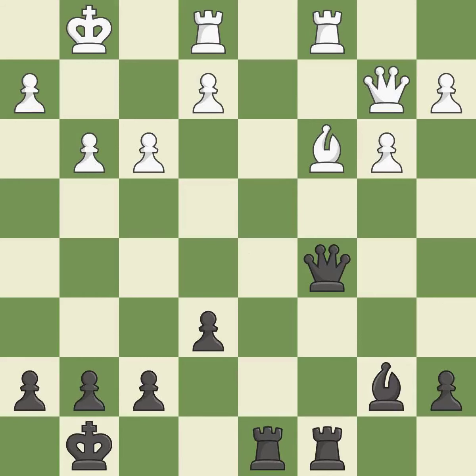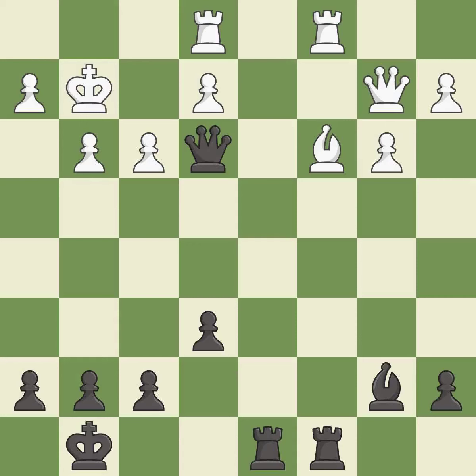This ignores an opportunity to block an attack on a vulnerable pawn — it is an inaccuracy. This evades the check from the queen — it is excellent. This attacks a rook, winning a tempo when it moves away.